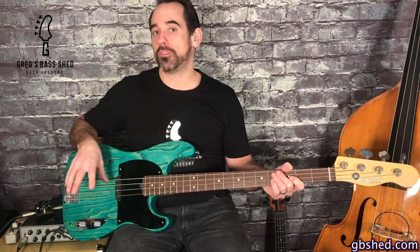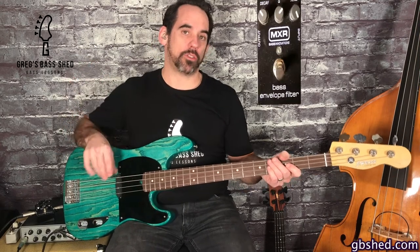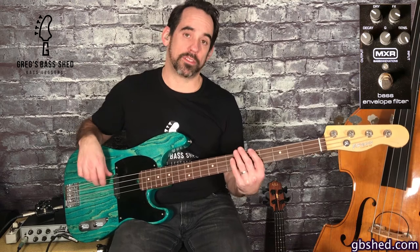There are a few presets that come in the manual for this pedal and I like one called Bubble Funk. It's got the following settings: dry at 10, effects at 4, decay at 10, Q at 2 and sensitivity at 5. I'll put a picture up now to show you what that looks like and this is what it sounds like.